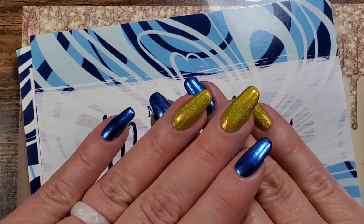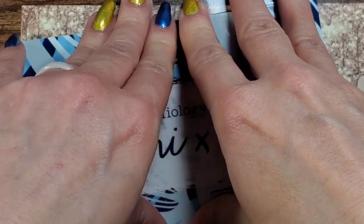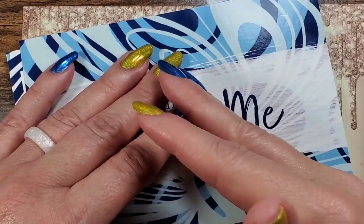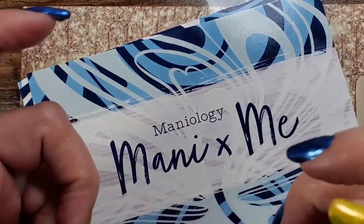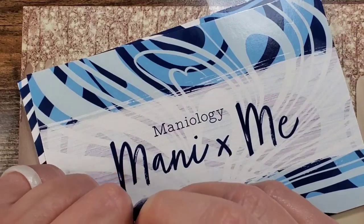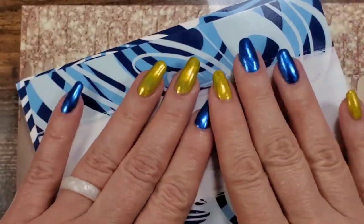I'm going to swatch these polishes — they're actually on my fingers right now — and show you if they stamp, check out the plates, and show you the extra. In my last video I said some lucky winner is going to win my germy box because I'll be touching and swatching everything before they get it. The first person who commented that they wanted my germy germs was Kristen — so congratulations to that winner!